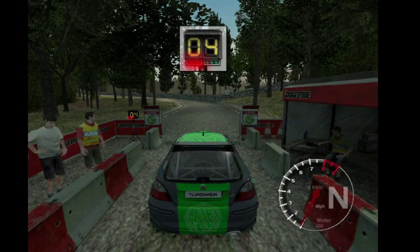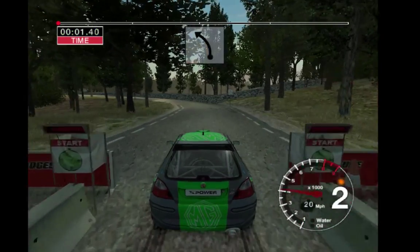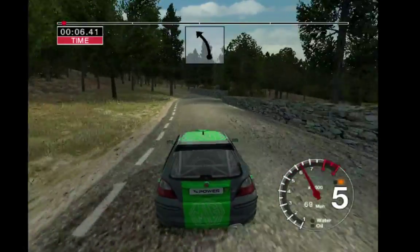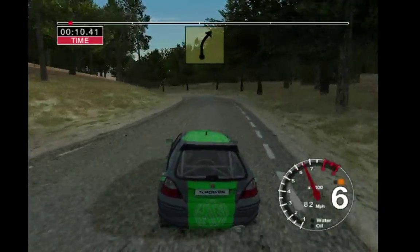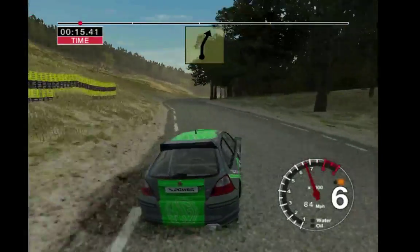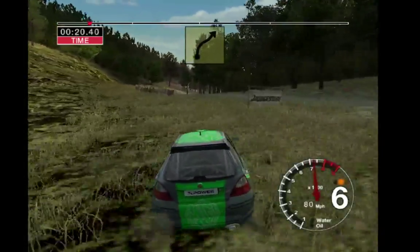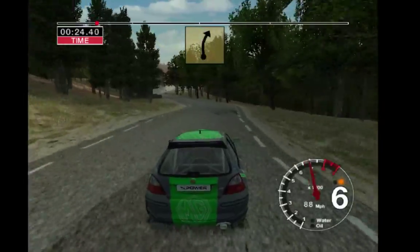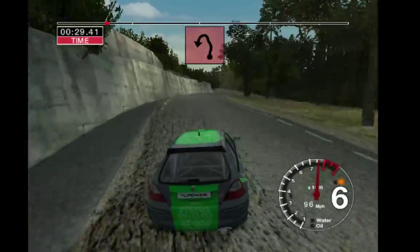5, 4, 3, 2, 1, go. 50 long 6 left. 50 long 6 left tightens. Into 5 right, 30. 6 right at the care, 4 right post outside. And long 6 left. Into 6 right and 6 left, 30. 5 right don't cut, 50. 6 right and care long 6 left tightens over crest.